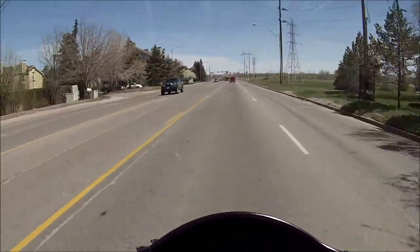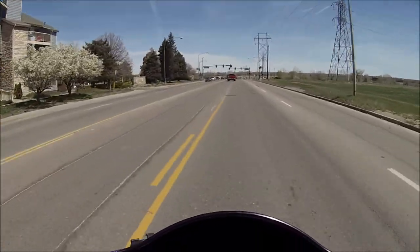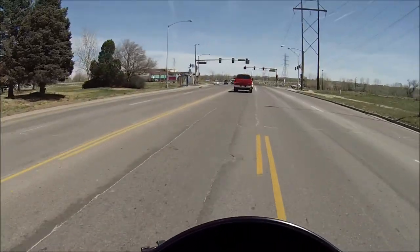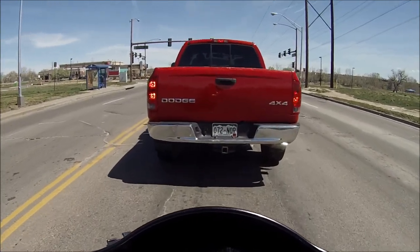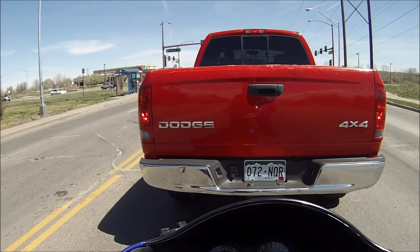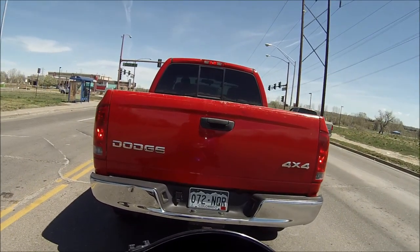The fish eye lens on the GoPro is cracked and it looks like it's smashed in. I'm not sure how bad the lens is broken - I tried opening it real quick and I couldn't get the camera out of the case.